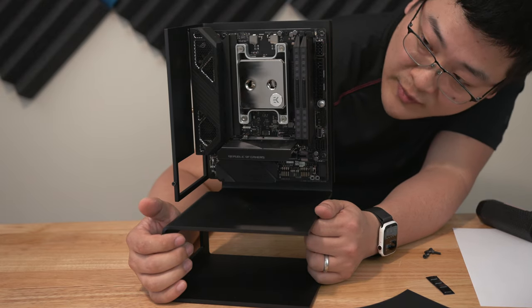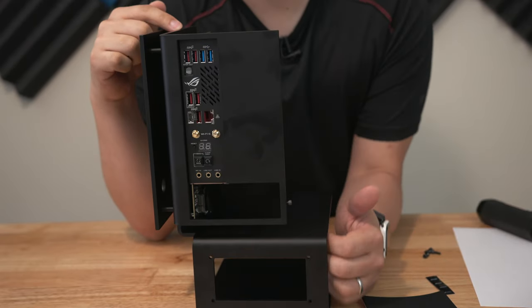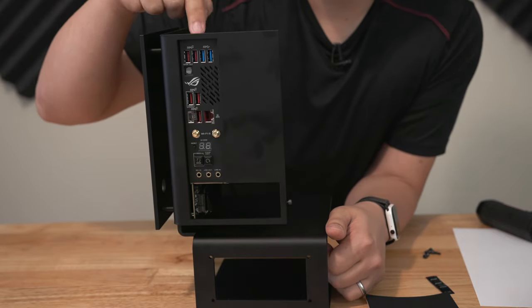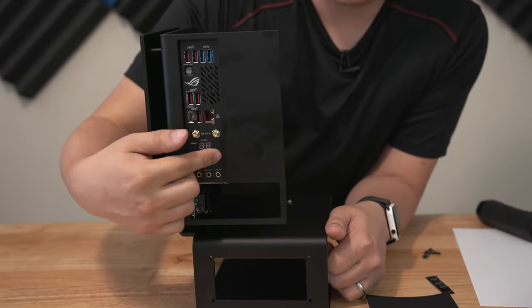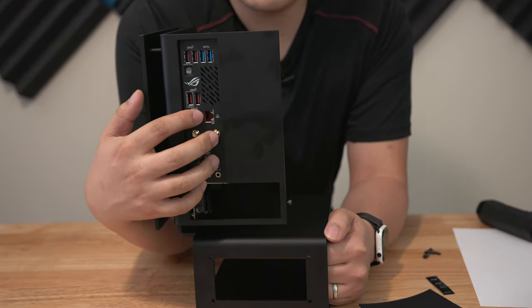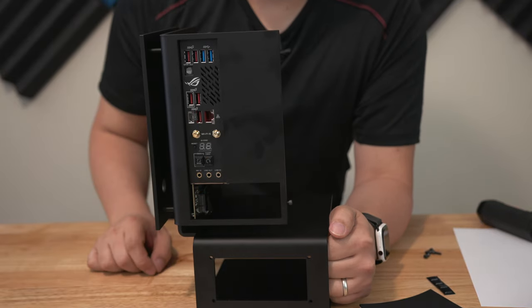And just like that, the motherboard is in. If you're actually considering using this case, I would recommend getting a motherboard that has a built-in I/O shield, like the one I've got right here, because there's really nowhere you can actually clip in the I/O shield. Being that it's attached to the motherboard, it's really nice to actually have a built-in I/O shield in this situation.